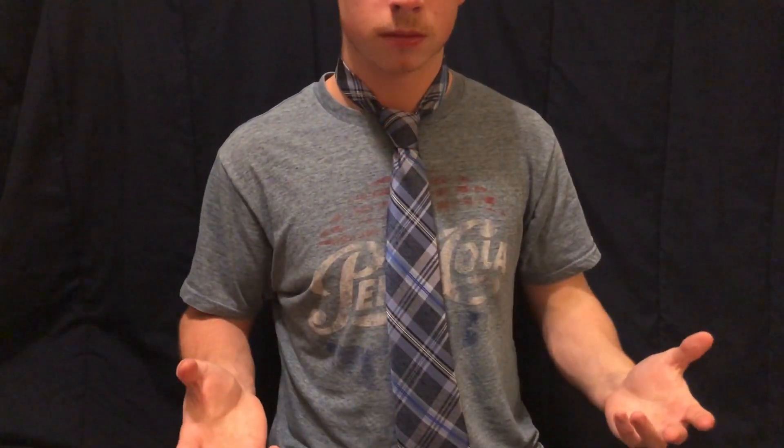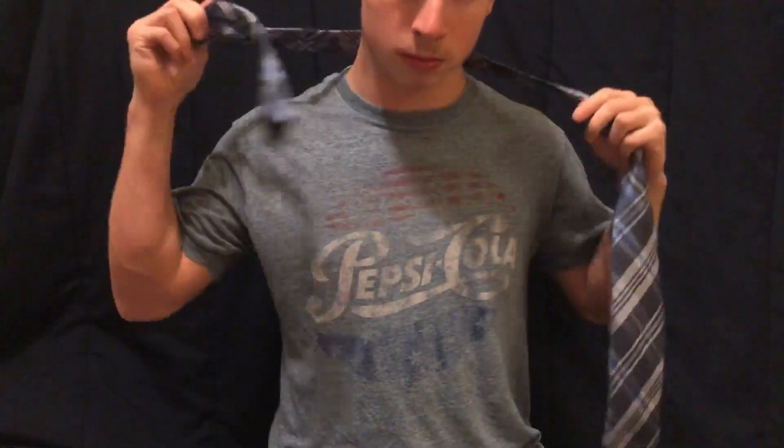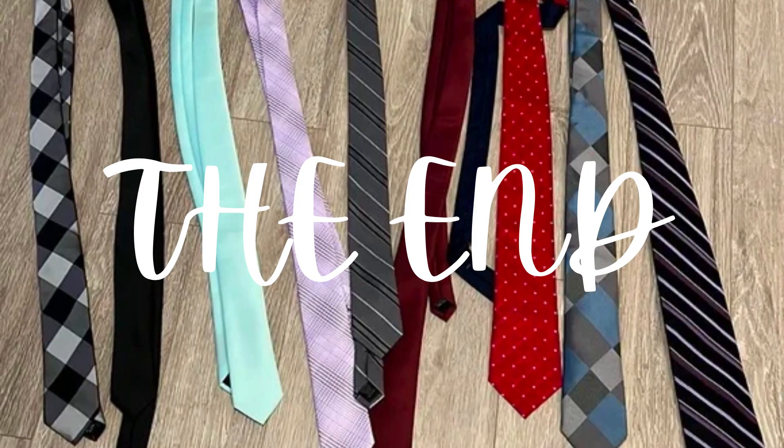And that is how you tie a tie. If you want to loosen it, hold the knot and pull on the right side until it comes loose. Signing off for SCTV.